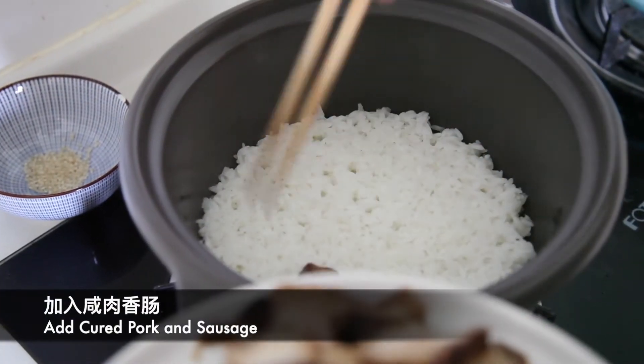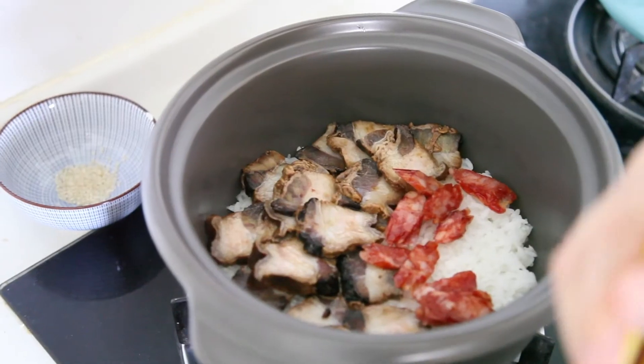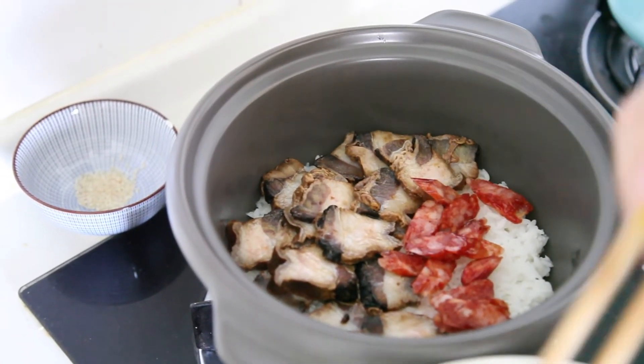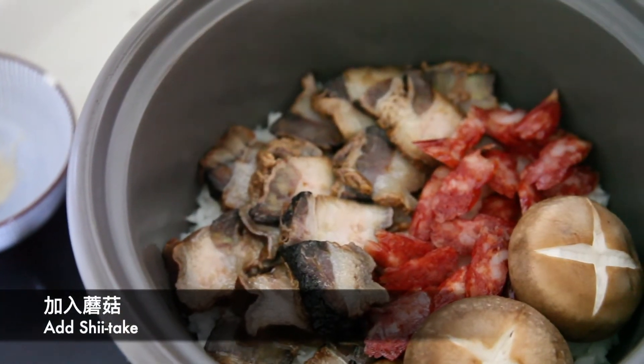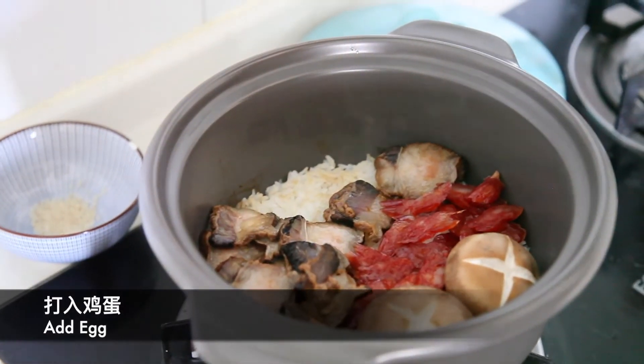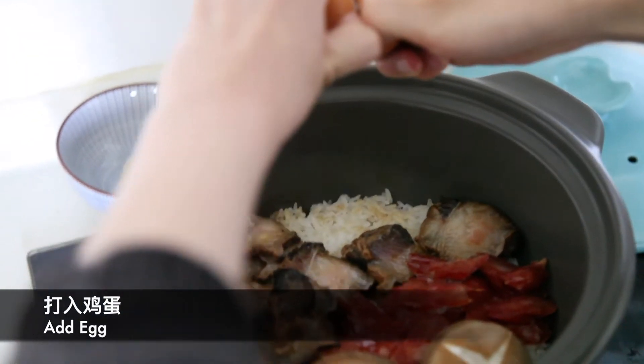After that, we can put cured pork, and sausage, and shiitake on it. Don't forget the egg. The time to put the egg depends on how cooked you like it.